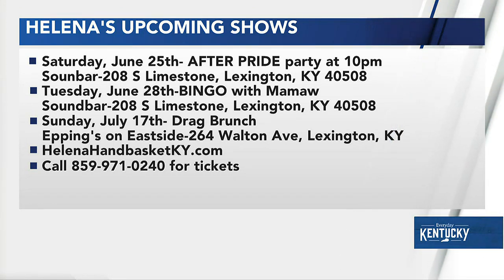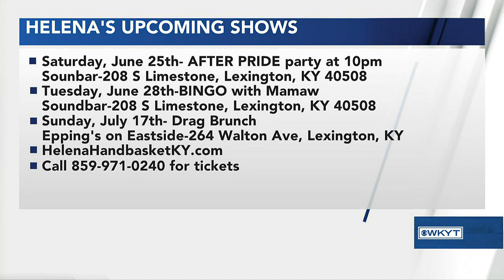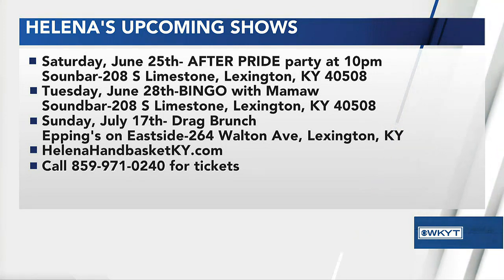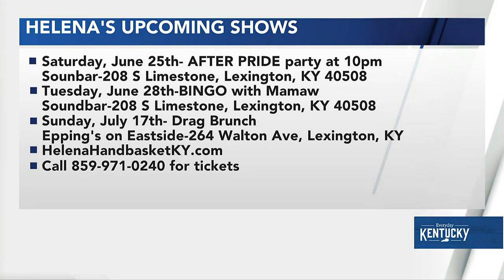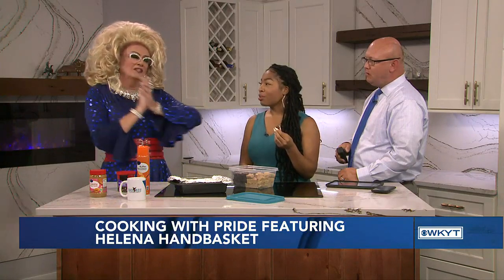We have your shows on screen, so talk about your shows real quickly. I'm going to be doing an After Pride show at Sound Bar on Saturday. And then I'm so excited — tickets just went on sale for the brunch at Epping's that I do. It's going to be on July 17th, but the tickets just went on sale yesterday. They usually sell out in 7 to 10 days, so if you want to come to one of my drag brunches, honey, you need to get yourself some tickets. And we're also going to do Drag Bingo the last Tuesday of every month at Sound Bar. I would just love for all you beautiful people to come out and hang out with me — it would just be fabulous.